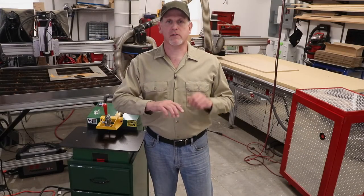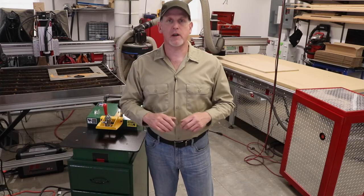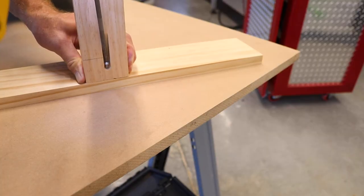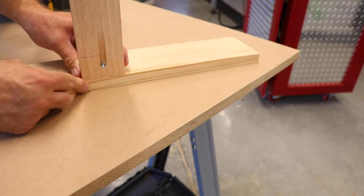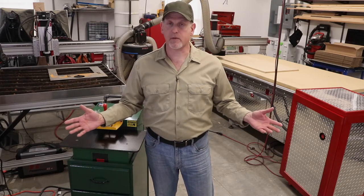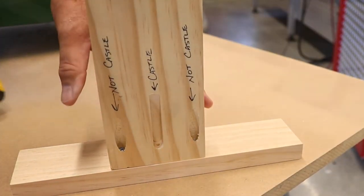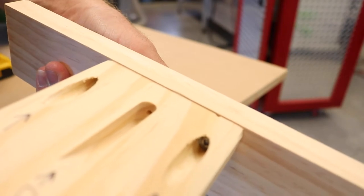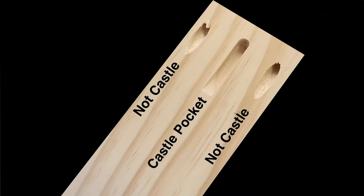Now what stands out about Castle is all their machines cut a beautiful, elegant, low angle pocket. So when you go to run your screw in, the low angle six degree pocket helps the work pieces resist that temptation to want to move apart. What you end up with is a more precision and professional assembly from a more precision and professional pocket. There are other devices out there that will cut a pocket for pocket assembly, but what I've experienced are steep angle pockets that have a tremendous tendency to move the work pieces apart when assembled, pockets that are frayed and not very nice looking, and just nowhere near the caliber of pocket you get with Castle machinery.